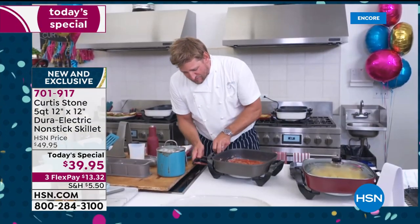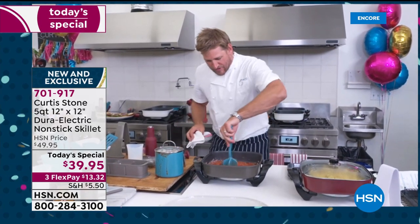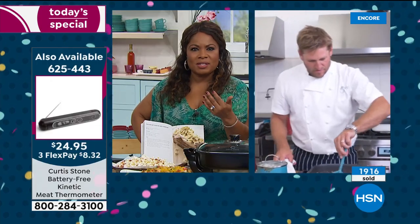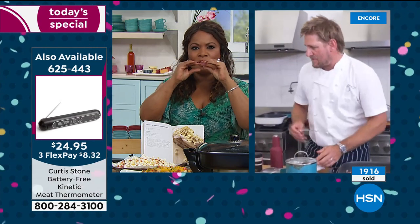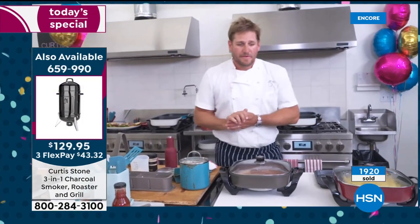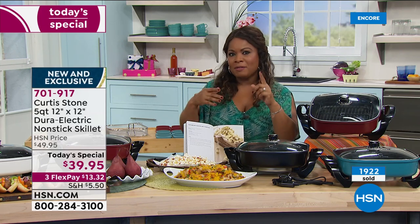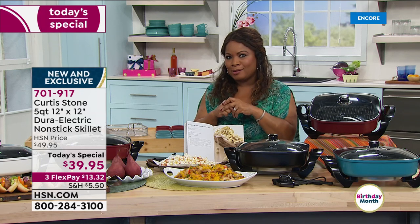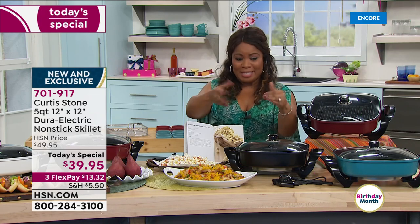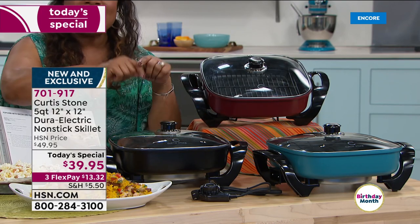It goes from 450 right down to keep warm, so you can even use it as a buffet. I was thinking the same thing — these are great if you love to entertain. As we watch you make the bolognese sauce, you haven't even touched the surface of the capacity. One of the amazing things about this version is it's 9% larger. Think about it — 9% more in your bank account would have you jumping for joy. Nine percent larger capacity, smaller footprint, same price.